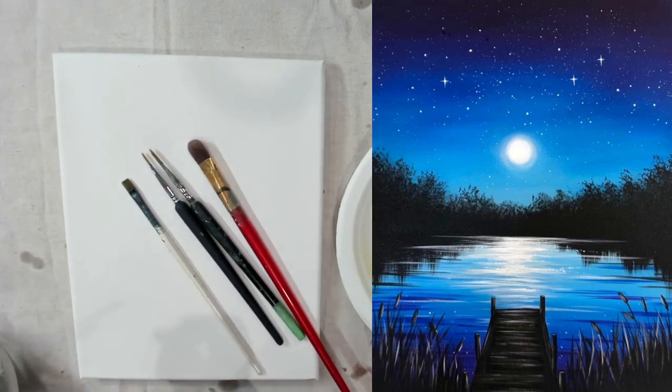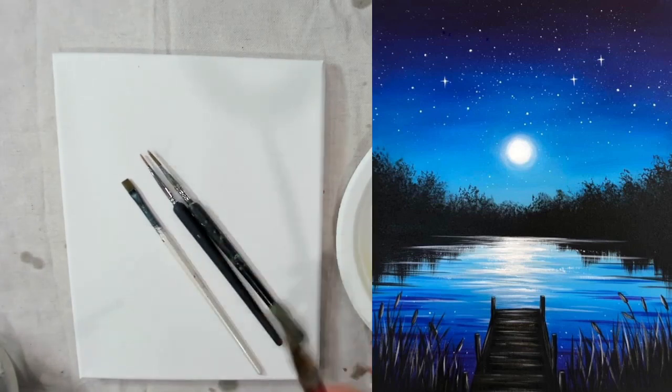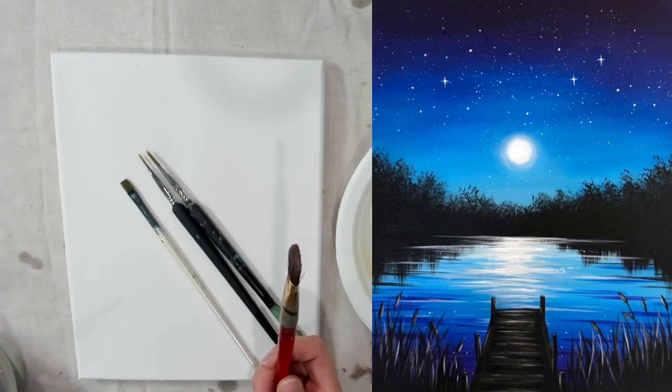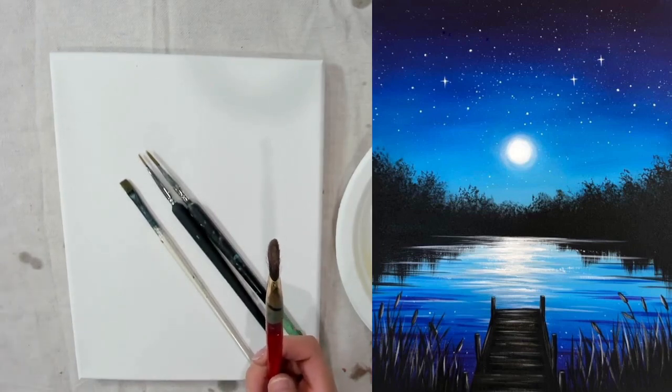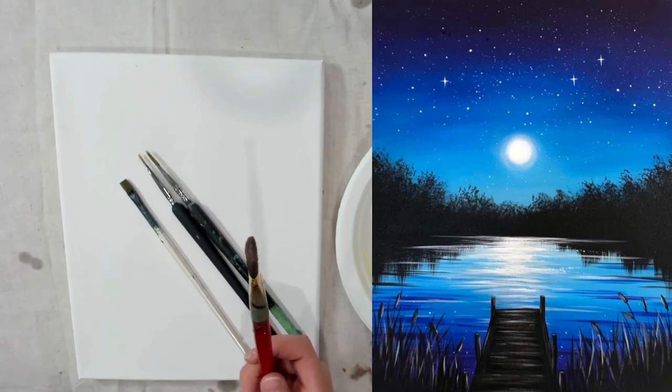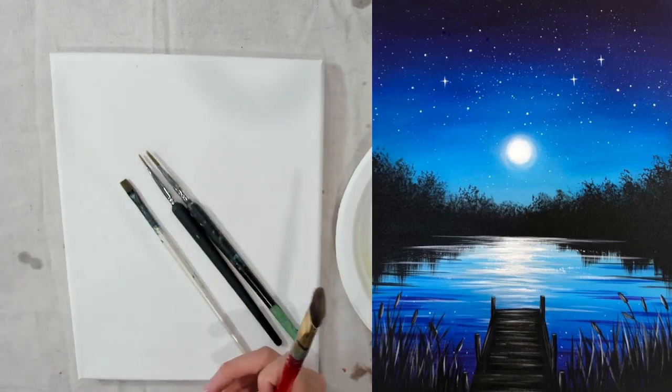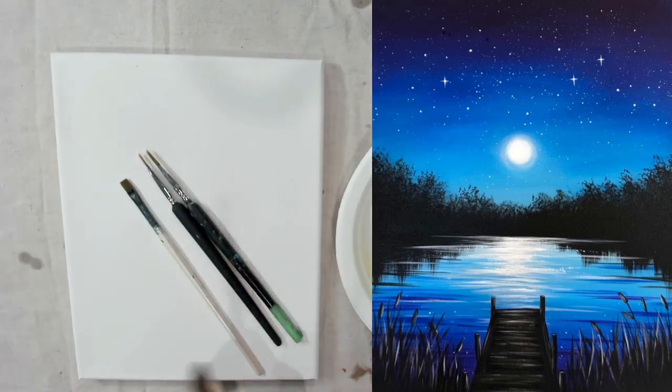For the shrubbery in the background that you see just below the moon, that is a frayed brush technique and you can use your large flat if it's something a bit more frayed. You can also get away with a round tip brush and do a similar type of thing — just fray it and dab with the tip of it. Lots of brushes you can use for that, even a sponge.